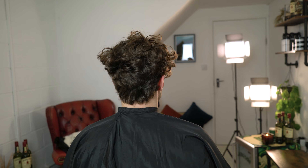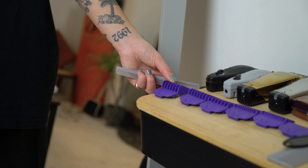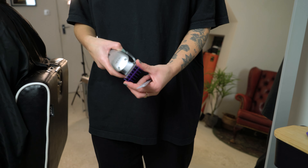In this video we're going to create a classic side part and a taper fade. We're going to take you through a step-by-step to achieve this look.